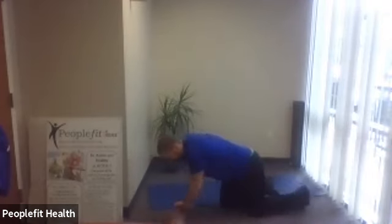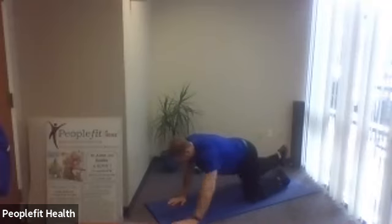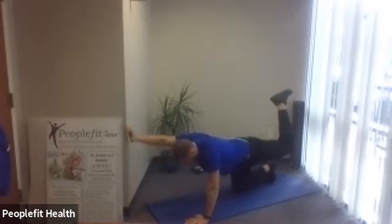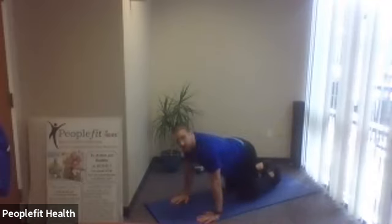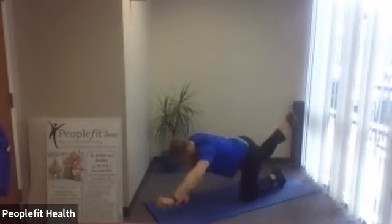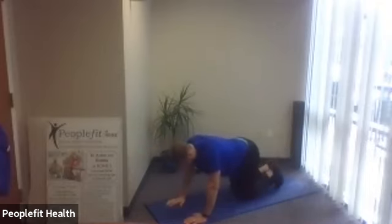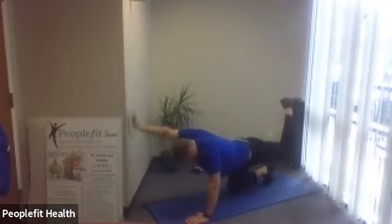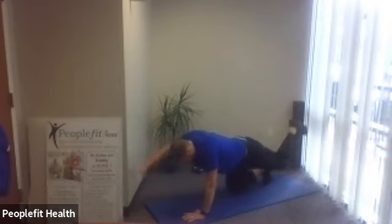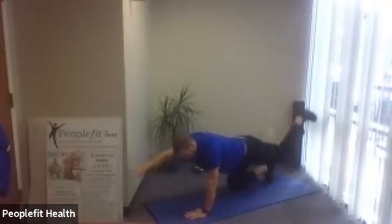Next we're going to do is a back exercise, spine exercise, and coordination called bird dog. Hands and knees, we're going to go alternating arm and leg, bring it down, go to the other side arm and leg alternating. Take your time so you have good balance. We're going to do about 10 seconds, then we'll go. Five, four, three, two, one — here we go. Try to keep your body as stable as you can, keep your head down. Nice — doing a 45-second set. Two more.